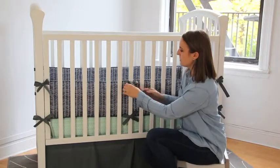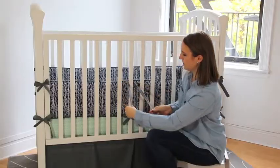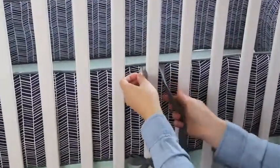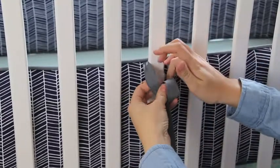The first step is to pull these ties so that they're even around the crib bar. Then taking the tie in your left hand, wrap it underneath the right tie and through the hole.